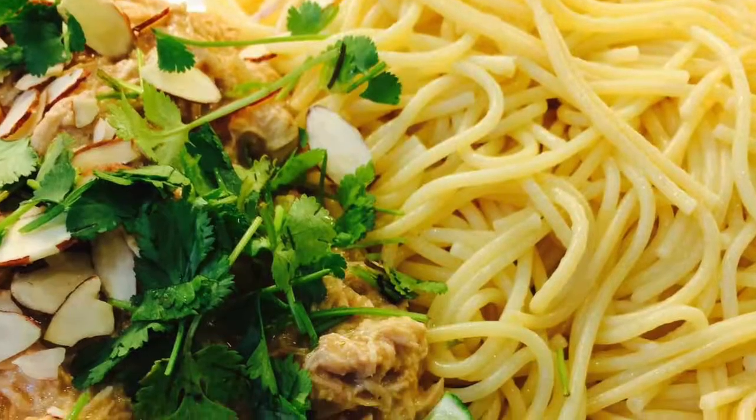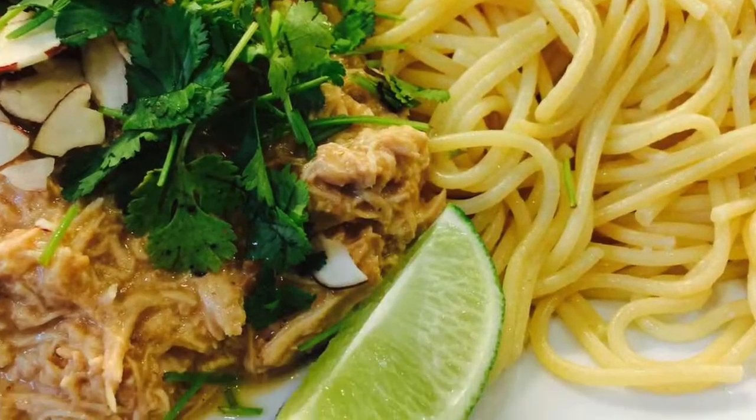It's Allison Swihart from Handbrewed Soaps, and in this week's edition of Confessions of a Homebrewer's Wife, we're going to be making chicken pot thai with beer, crock pot style.